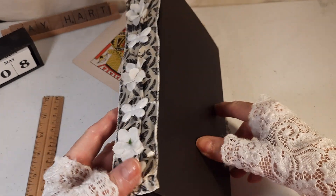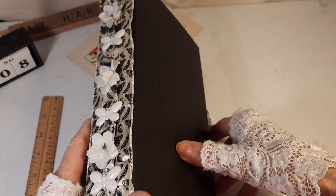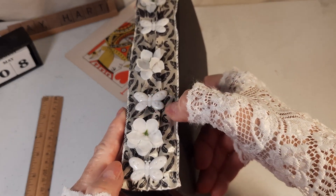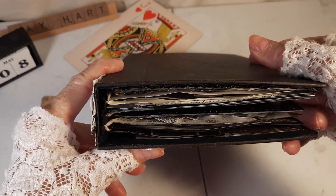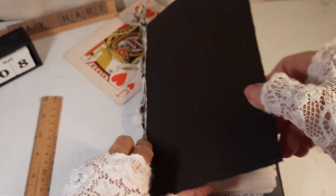Hi, this is Jay Hart. Here's my latest book of collages, black and white themed. I've decorated the spine with this ribbon with some plastic butterflies and some florals. So it's a gutted book, altered, with a hidden spine.